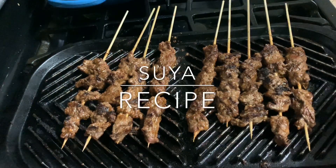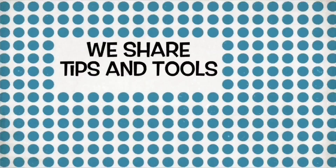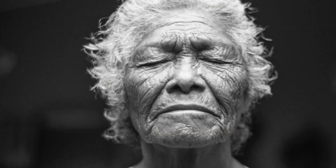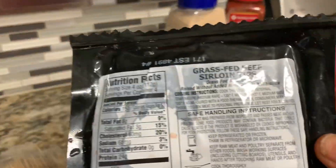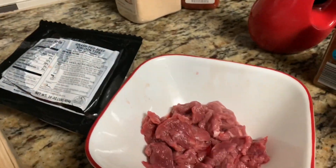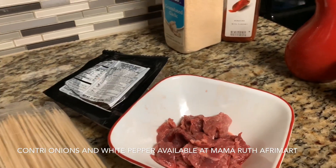Hello everybody, today I'm going to show you how I make soya. For the soya of course you need beef. I am using sirloin tips, so it looks like this. You need your beef, and then for the soya seasoning I'm going to have a mix of several spices.